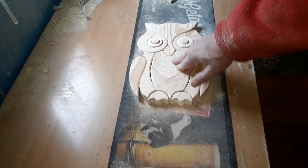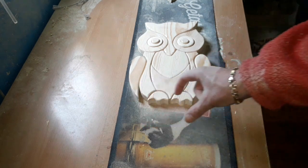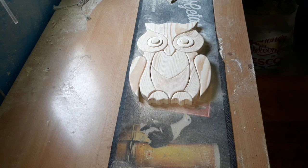So we'll start painting this now and then just glue it all together and see how we go on. I am tempted to put some kind of branch effect across the bottom there, so you might see one of those by the time we get back. Let's start painting now.